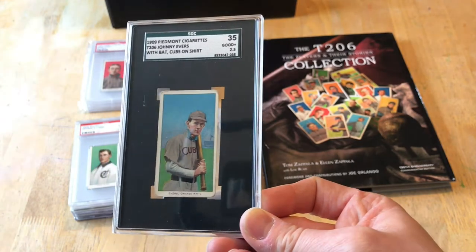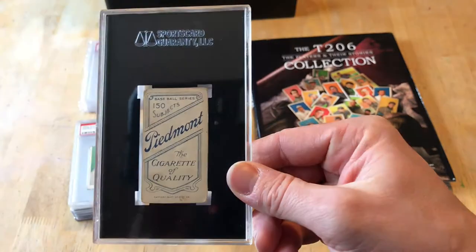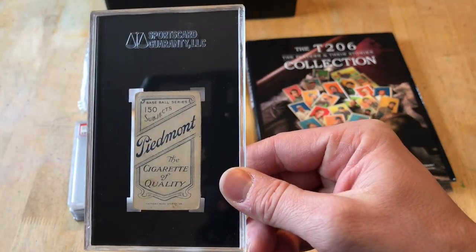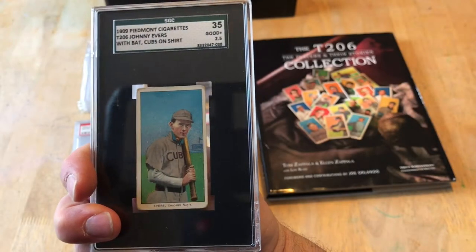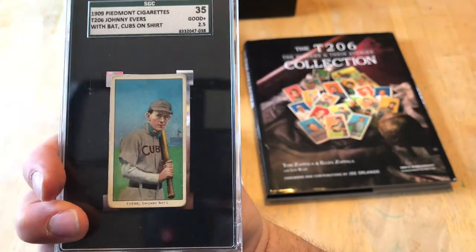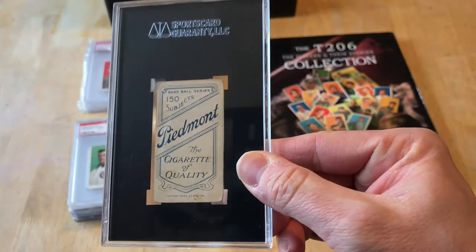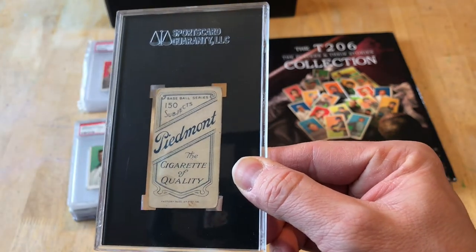This is Johnny Evers — I believe a Piedmont 150, so this is an early printing. He has three subjects: a portrait, a Cubs across the chest, and a Chicago across the chest with a beautiful sunset for the Chicago one. If you haven't seen that, make sure to look it up.